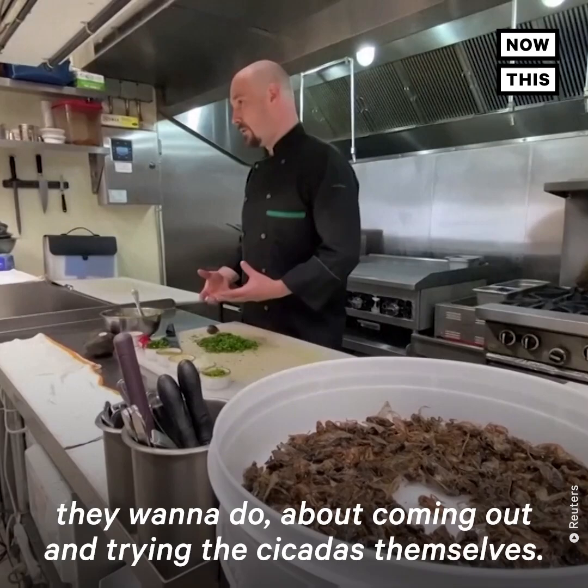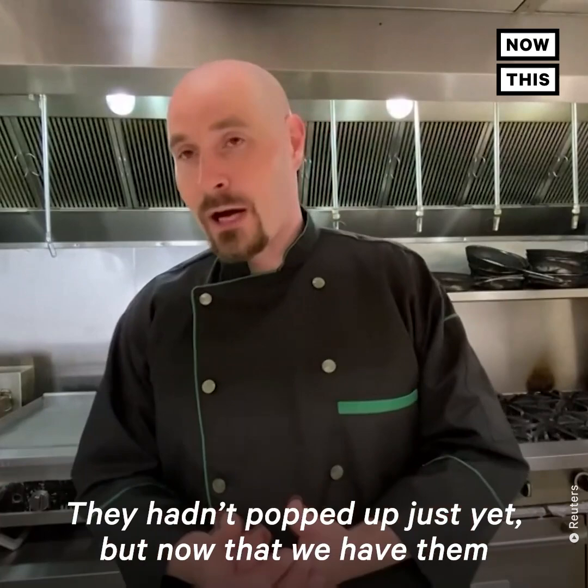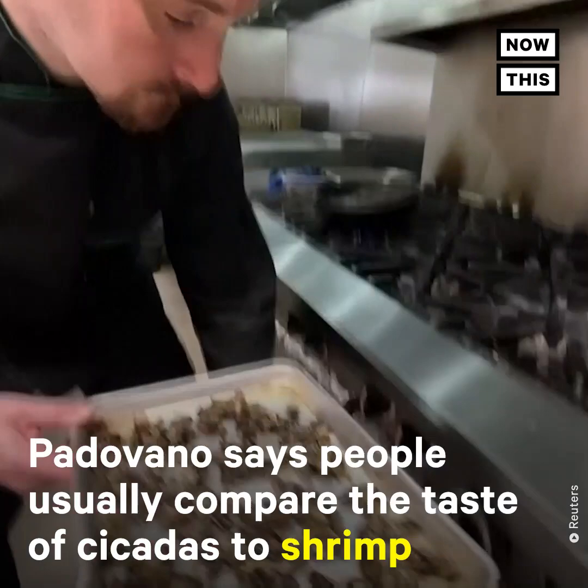We've had lots of people calling, lots of people talking to us about what they want to do, about coming out and trying the cicadas themselves. More and more people keep coming to the restaurant asking, do you have the cicadas ready yet? They hadn't popped up just yet, but now that we have them ready to go, we're full on board, pushing them and talking to all the guests about them and selling as many as we possibly can.